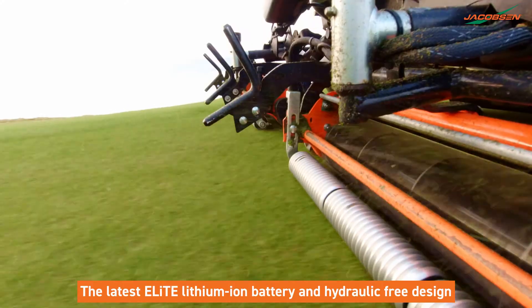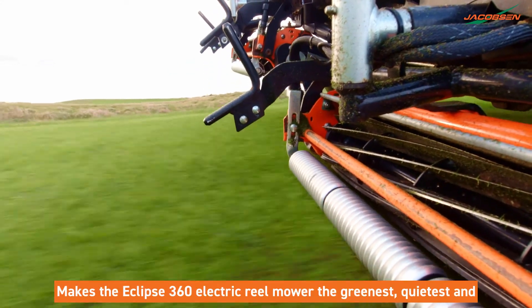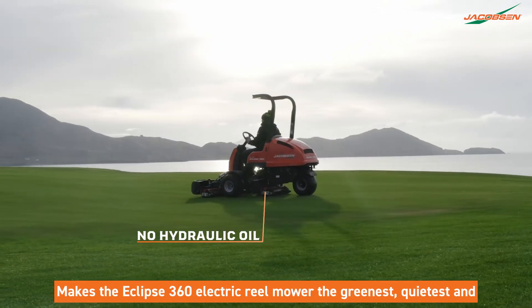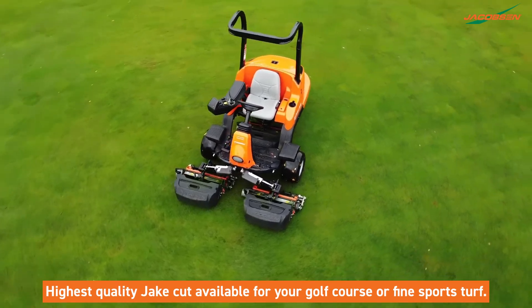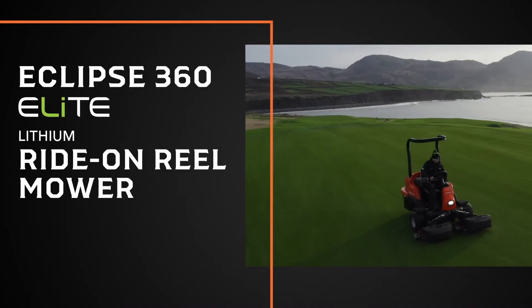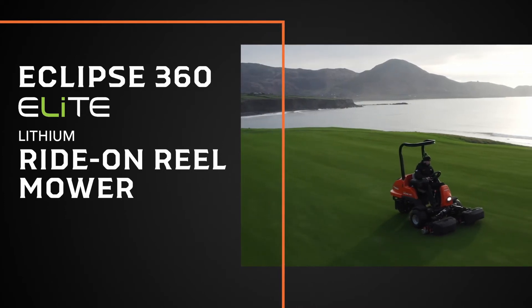The latest Elite Lithium-Ion battery and hydraulic-free design makes the Eclipse 360 Electric Reel Mower the greenest, quietest and highest quality Jake Cut available for your golf course or fine sports turf. The Jacobson Eclipse 360 Elite Lithium Ride-On Reel Mower.